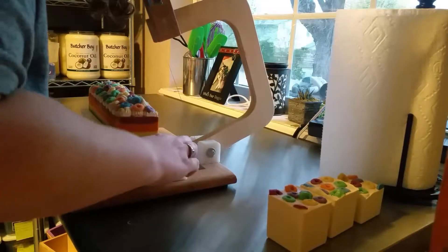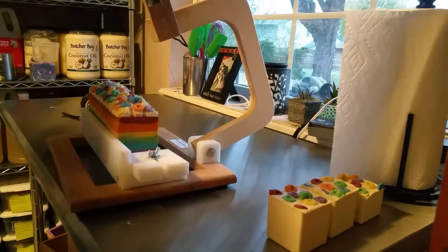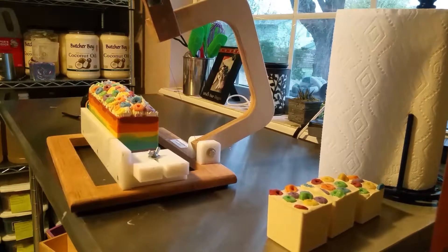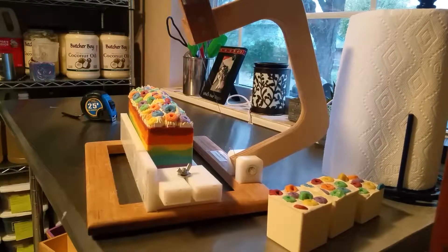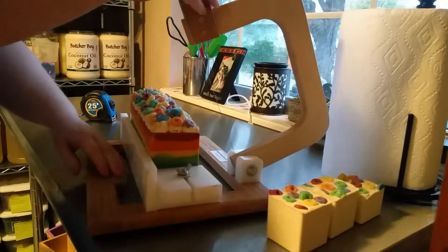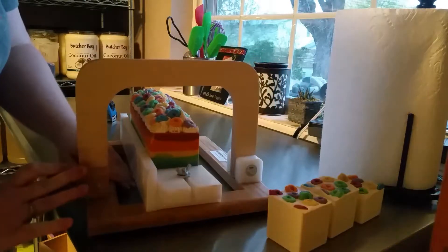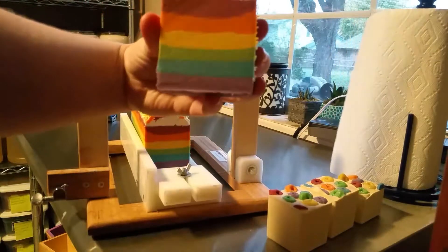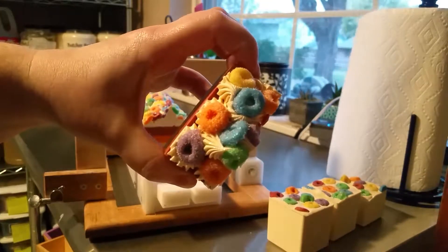That's where I need it to be. This is my butt cutter — I love this thing. Let me make sure you're able to see. Let's get this a little bit closer. All right, let's go ahead and make our first cut — and I'm so excited, it turned out great, it turned out amazing!